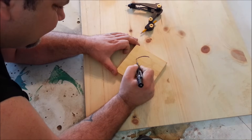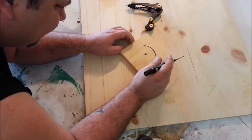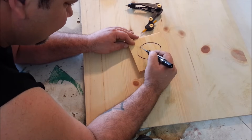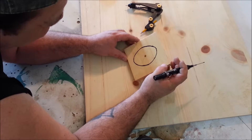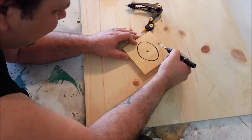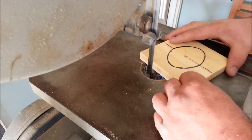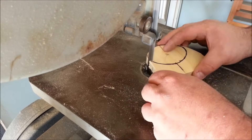On the third piece, I laid out some rough lines and penciled in the shape I wanted — an oblong shape. I wasn't too worried about it being perfectly symmetrical. I wanted this oblong shape to do a little experiment with later in the video. After I was done drawing out the shape, I went and cut it out on the bandsaw.